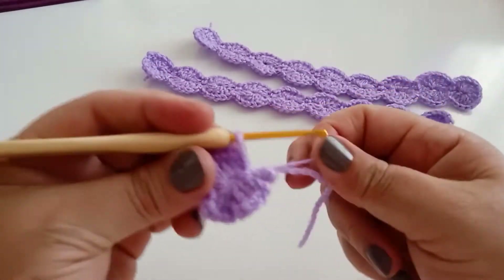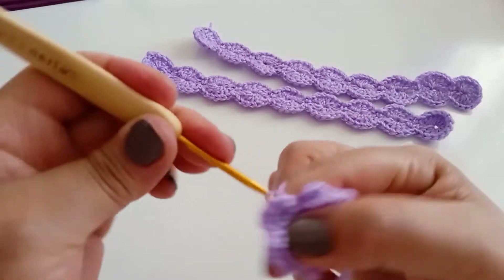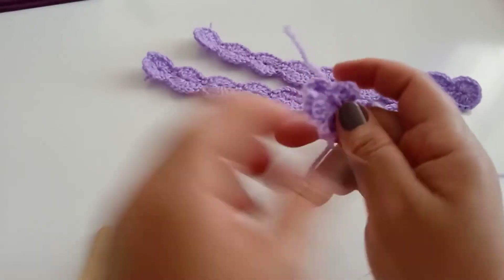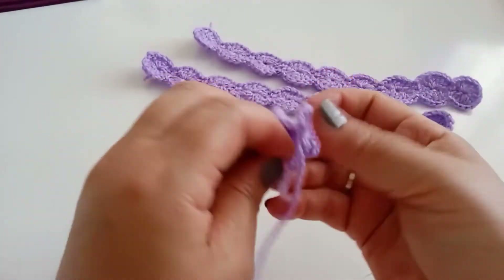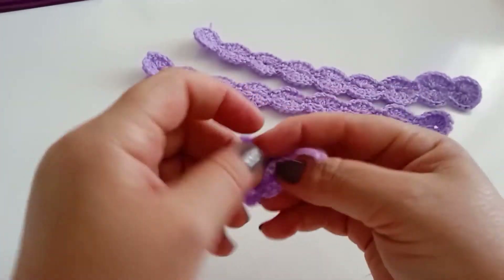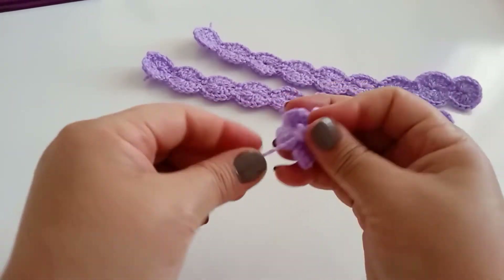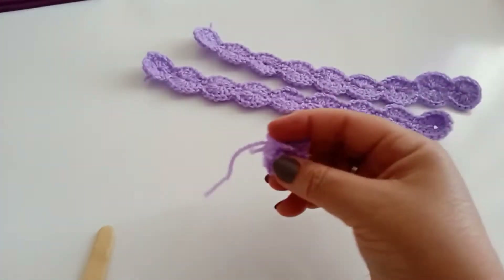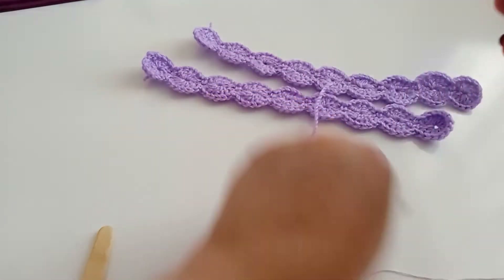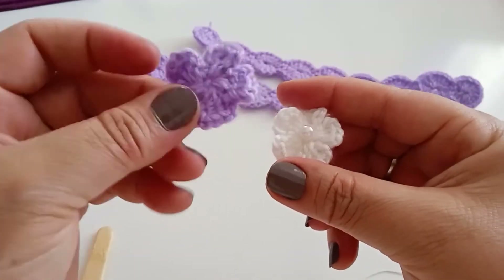Faço mais uma correntinha e vou cortar. Aperta aqui para fichar mais um pouco. Vocês vão fazer aqui três flores dessa — duas da mesma cor e uma branca.